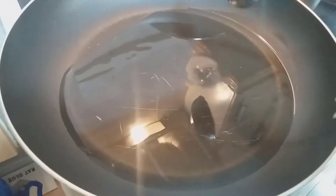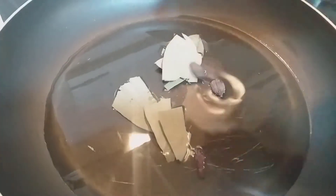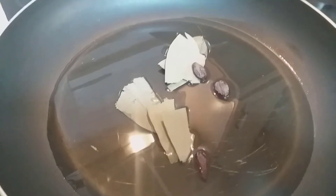Then we need the chamois and step into the boil. Use the oil and start the pan. Now we need the oil. I am going to add 3 cups of oil.